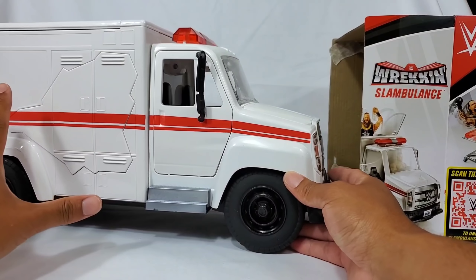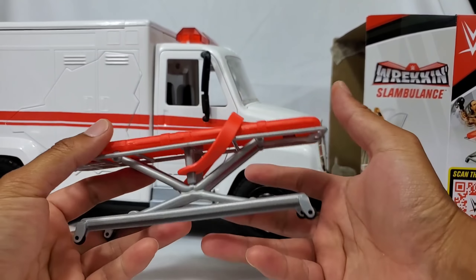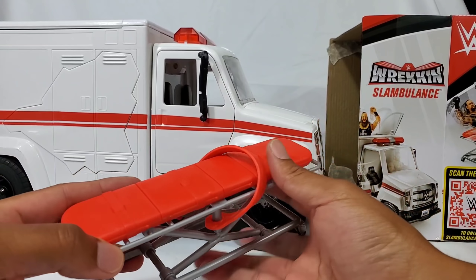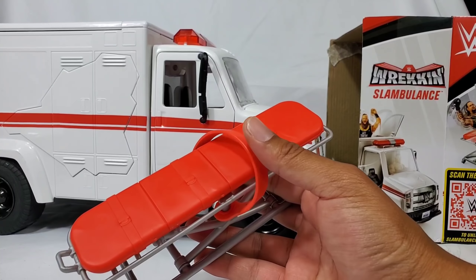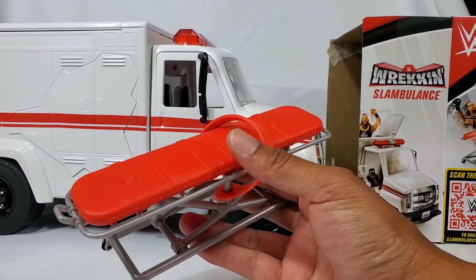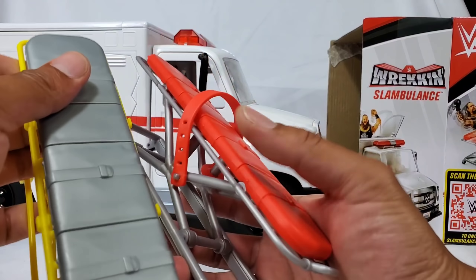Before we get into full depth, I want to cover the extras because we do have some accessories to talk about. We have the stretcher right here, which is not the first time we've seen this — we got one with Braun Strowman. But it's not identical. This one is a lot thinner, a lot lighter. You can feel some heftiness to the original. The top piece looks basically the same with the same straps. This one actually has something to support the figure, so when we launch it, he should stay on there no problem.